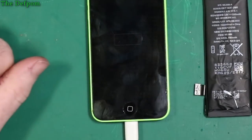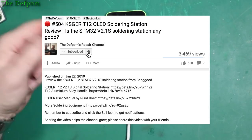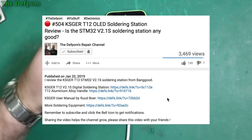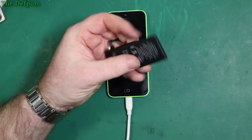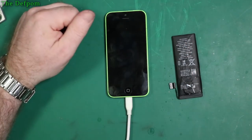Thanks for watching, hope you found it interesting. Make sure you give us a thumbs up and subscribe, hit the bell icon to get notifications. Share it with your friends if you're interested in seeing a battery that's died and is a bit hard to get out — they don't last long.